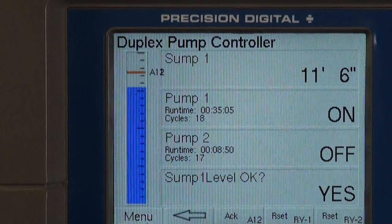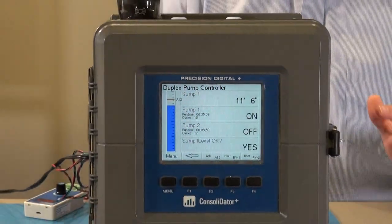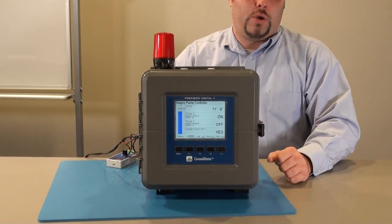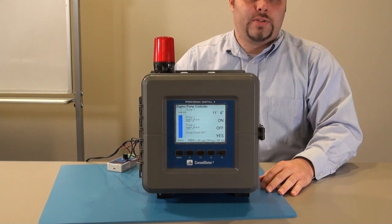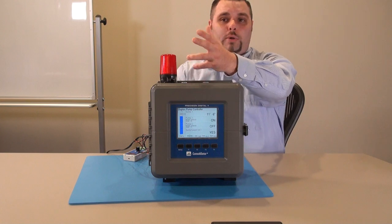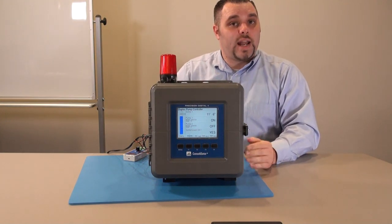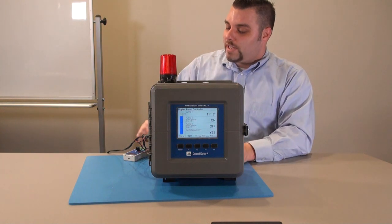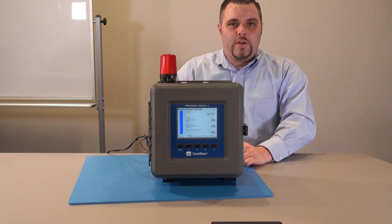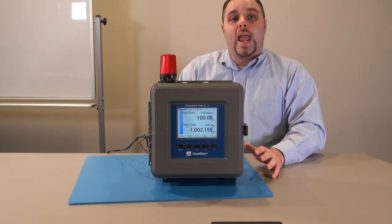We can also show alarm status on this screen. What's really nice about the Consolidator Plus is it can show you full words and sentences — for example, this alarm is asking 'Is the sump level okay?' and right now it says 'Yes.' We can also add an audible alarm: right here we have a red light with a built-in 85 decibel horn, and when our sump level gets too high, the horn goes off.